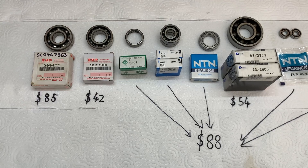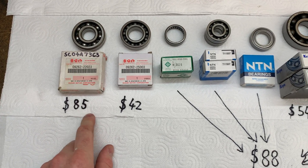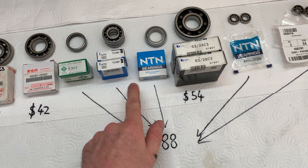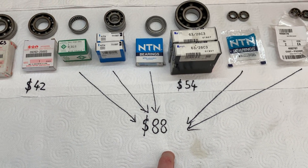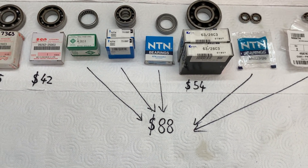Full disclosure: the discontinued bearing was $85, the Suzuki-specific bearing was $42, all the other bearings were $88, and the crank bearings were $54 — a total of $269. If I had bought all these bearings from Suzuki that probably would have been more like $600.